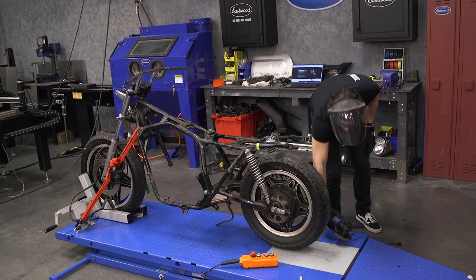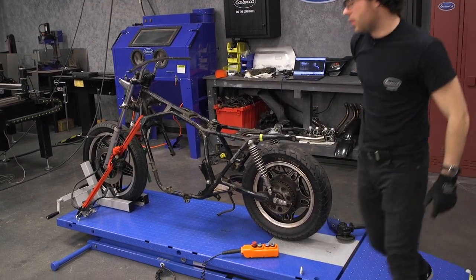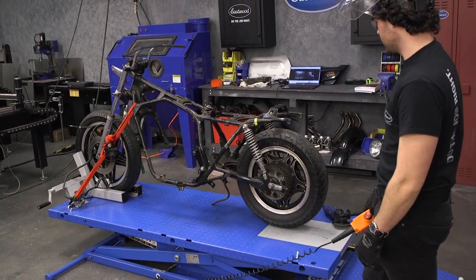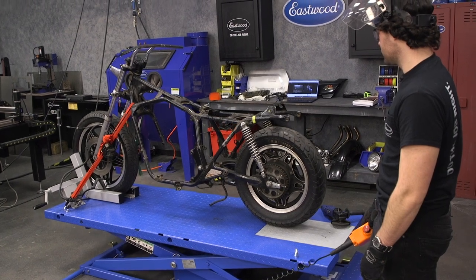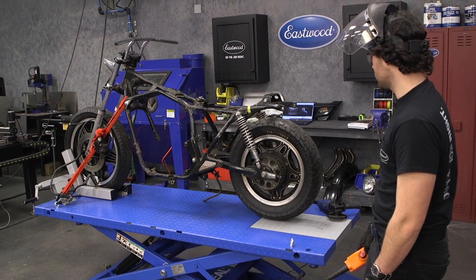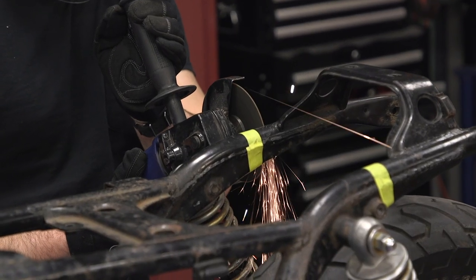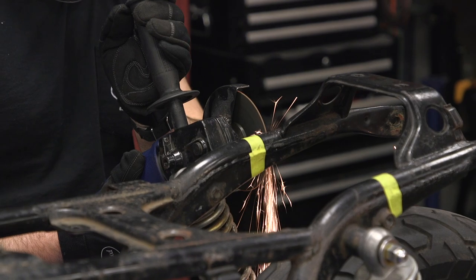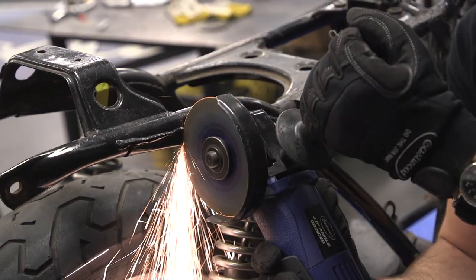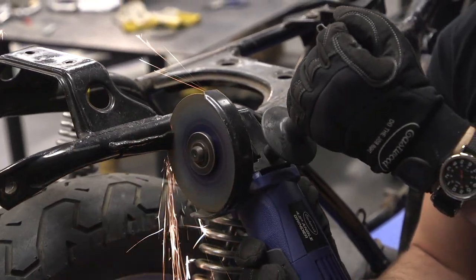Using the lift — a little easier on the old back. Finally getting into the good stuff, the real first step of the build. One big hurdle for me was taking the cutoff wheel and cutting off the frame. Of course, before you cut the frame, you want to have a plan in action — and I did. I spent a lot of time looking at what other people did and made sure it would make sense for my build.